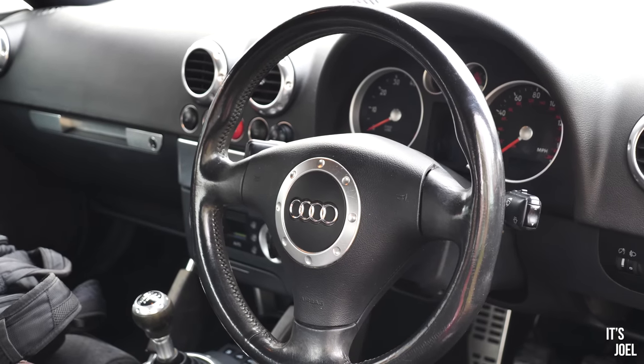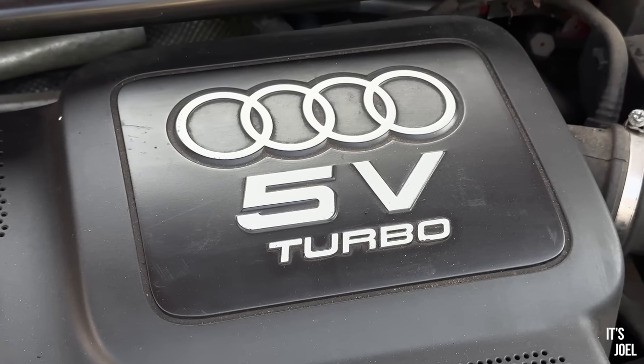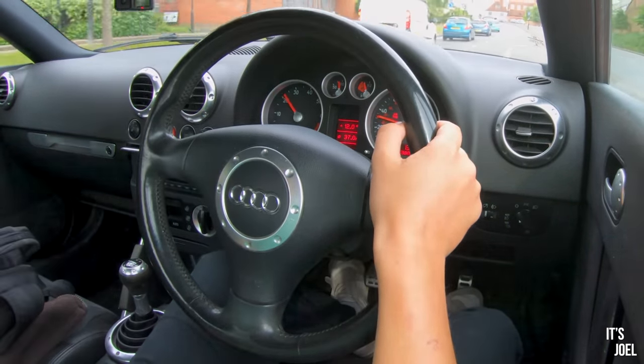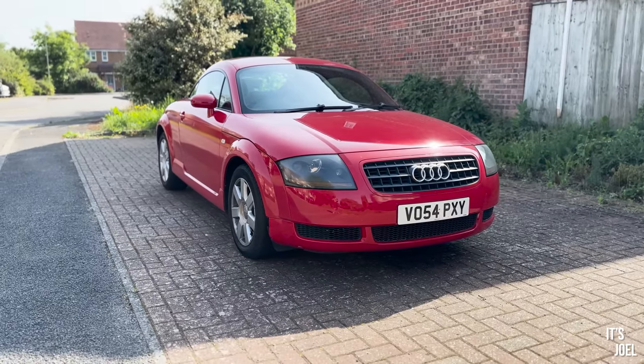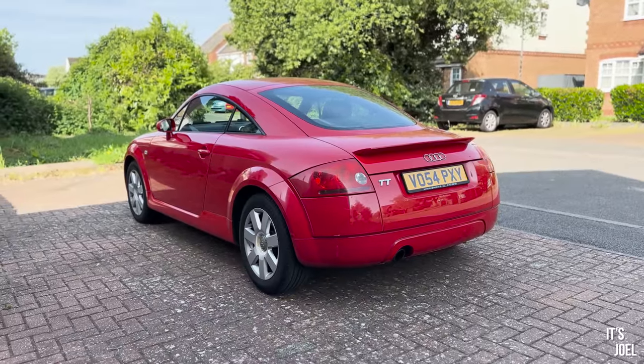There was some confusion in the first video — I didn't know at filming time, but this is the 1.8 and it's the 180, not the 150 I thought it was. According to Audi it's the 180, with a five-speed gearbox and it's front-wheel drive, which I didn't know when buying the car. The way I actually found out it was front-wheel drive was by putting my foot down. In third gear at 2,000 rpm it hits the boost and just really goes — I'm very surprised at how quick it feels, especially as it's not the 225.